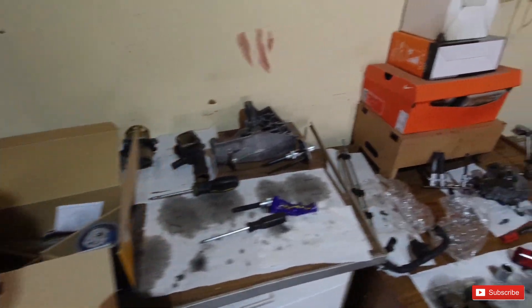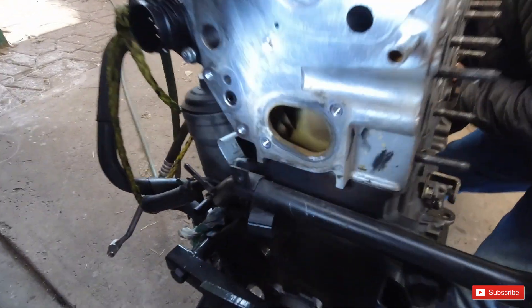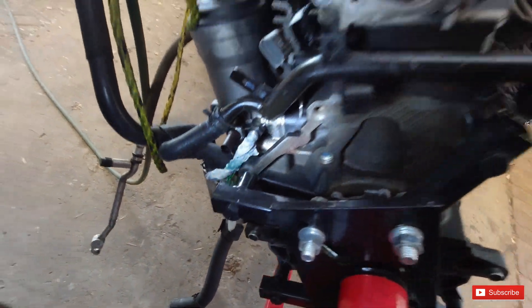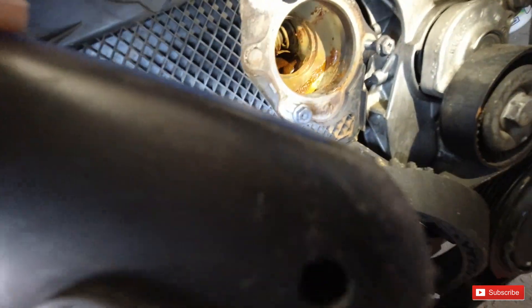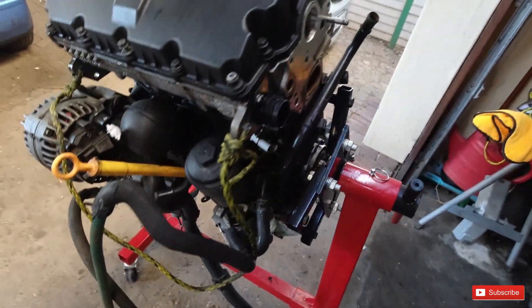You guys can see the engine is right here. As you can see, there's rust inside of there and we need to get it out. The approach we're going to take is to put a hose pipe on here and just flush some water through it. This is essentially just to see if we can get most of the rust out before we install the water pump as well.